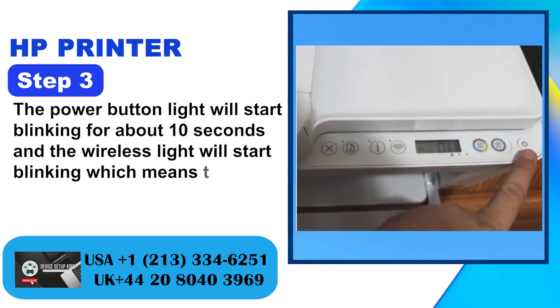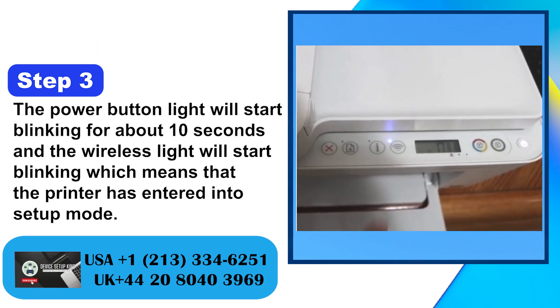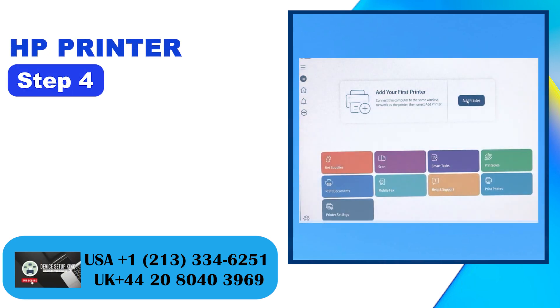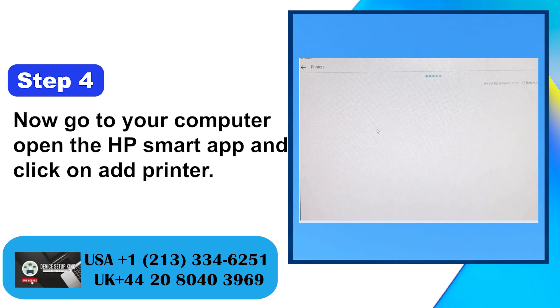Step 3: The power button light will start blinking for about 10 seconds and the wireless light will start blinking, which means that the printer has entered into setup mode. Step 4: Now go to your computer, open the HP Smart App and click on add printer.